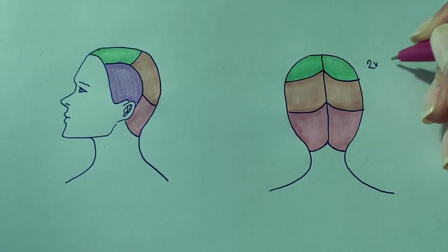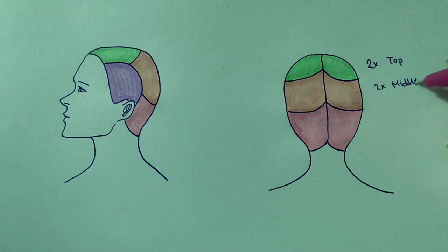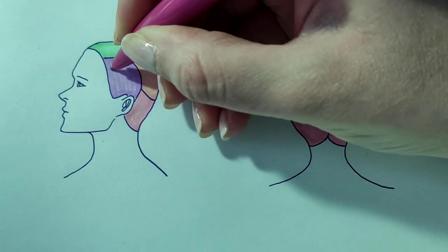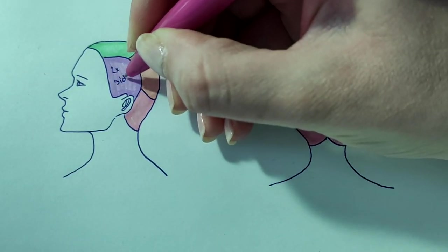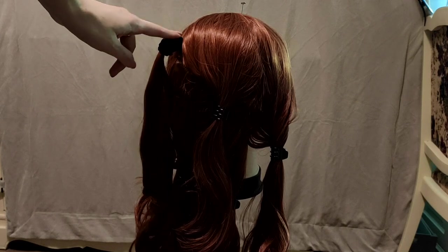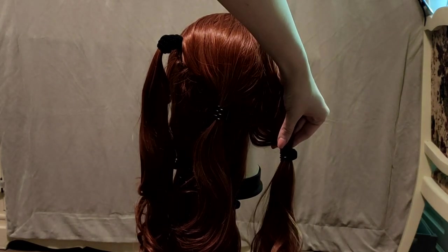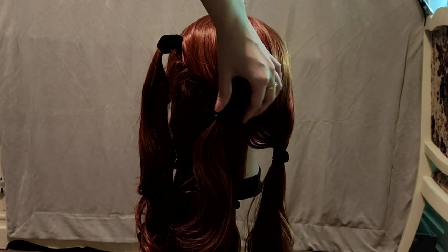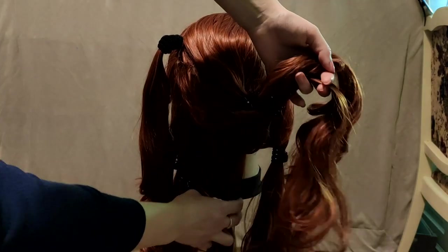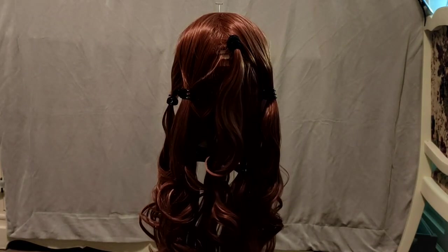Now we are going to separate the rest of the hair into 8 sections: two on the top, two in the middle, two on the bottom, and two on each side. Here's how those sections look on the wig — this is the ponytail that we sectioned off, this is one of the side sections, this is the top, middle, and bottom. Here's how it looks from behind.